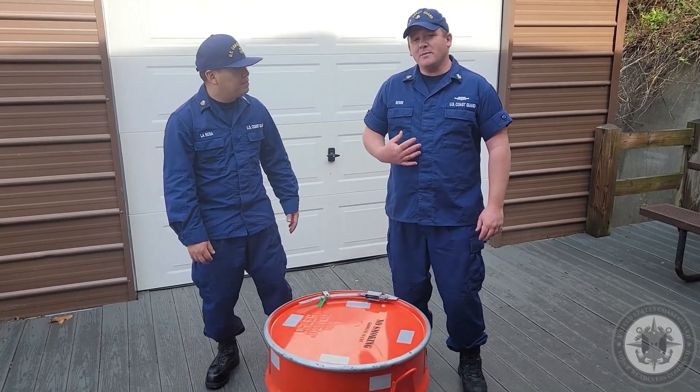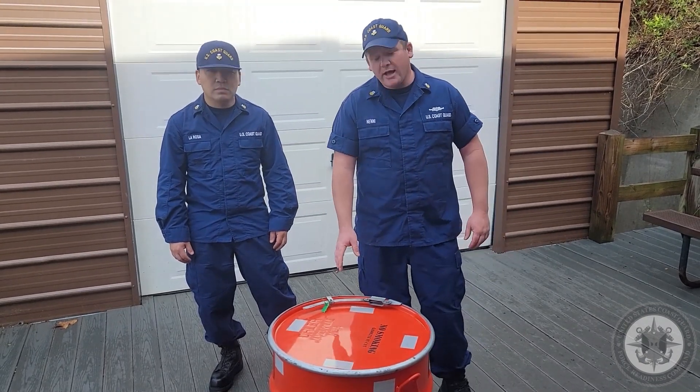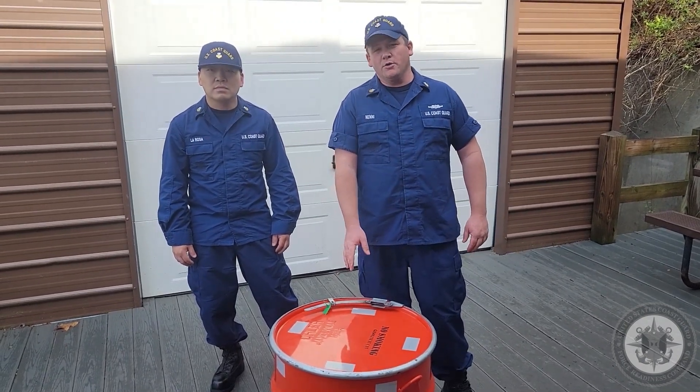Hello, I'm MK1 LaRosa. Hi, I'm MK1 Nenni with the STAND team here in Yorktown, Virginia. Today we're going to be going over the unpacking, operation, and repacking of the portable P6 pump.